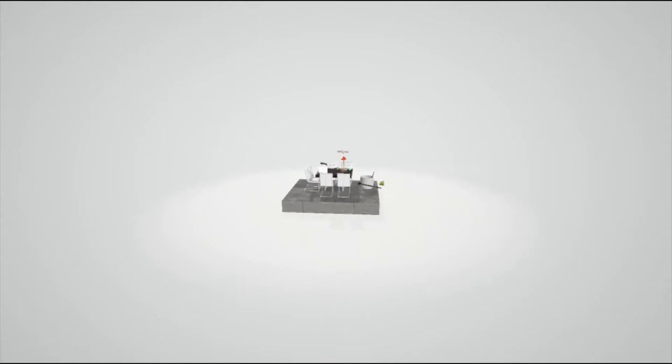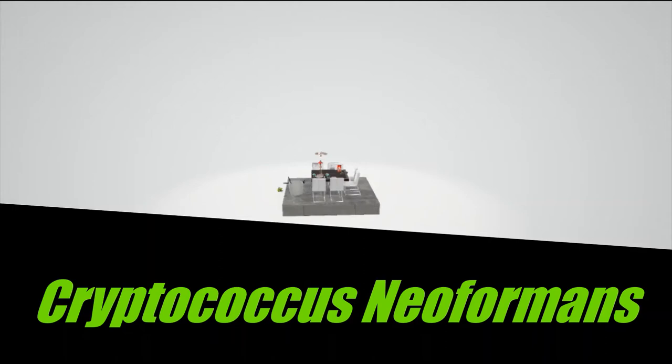After watching The Matrix, I had an interesting dream, and I want to share that dream with you. This dream is going to help us remember the characteristics and features of Cryptococcus neoformans. Let's take a look.